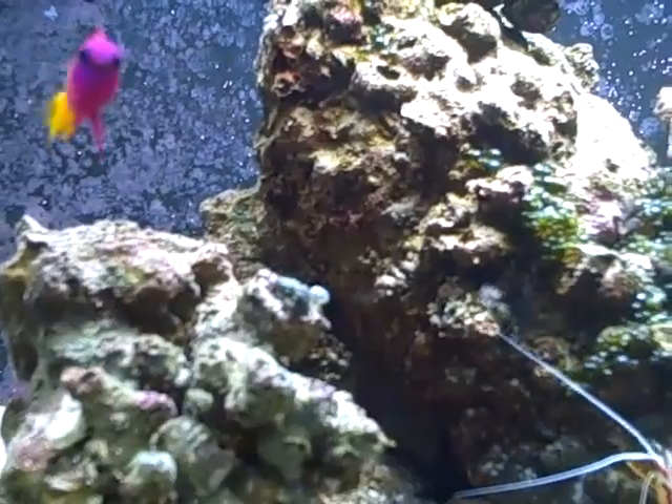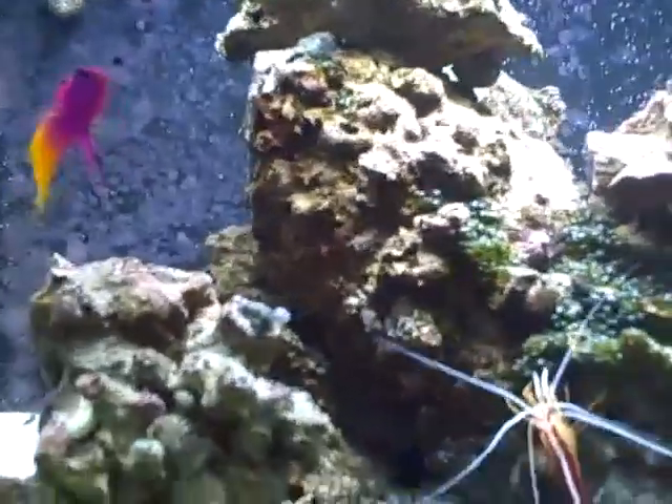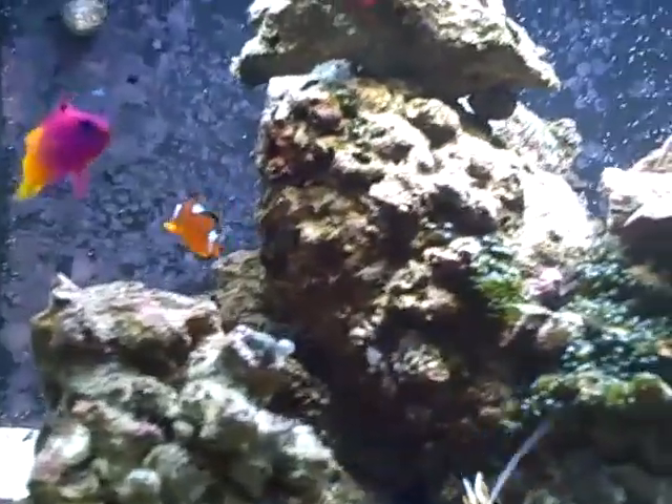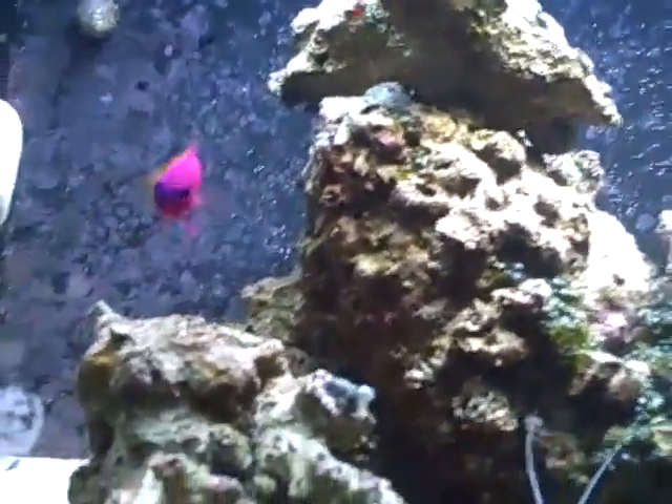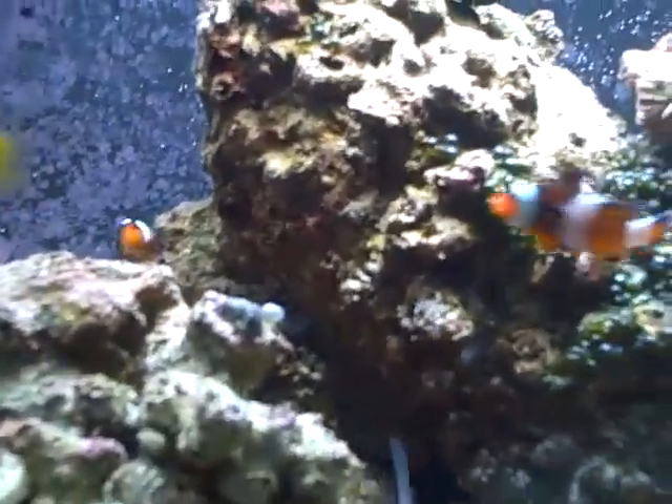A flame angelfish — that isn't the order I'm going to add them in, because flame angels are pretty aggressive, so I'll be adding him probably last. But flame angelfish — a dwarf angelfish — is on the list.